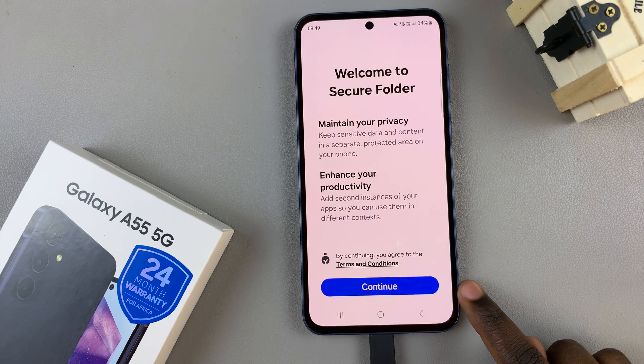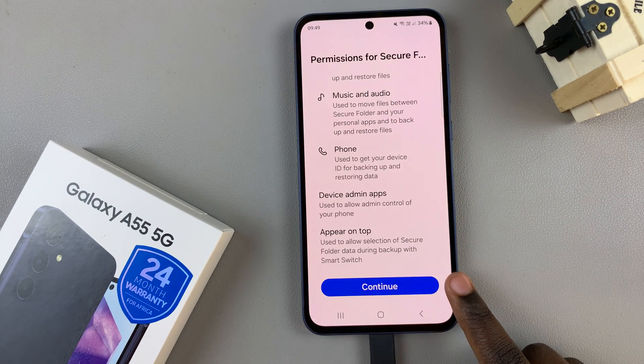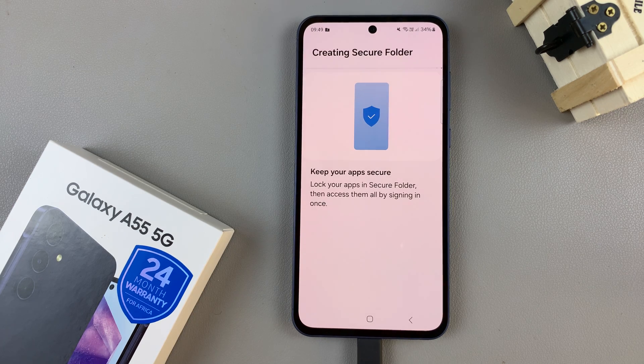Next, tap on Continue and give the necessary permissions by tapping on Continue. Wait for your secure folder to be created — it may take a while, so just wait patiently.